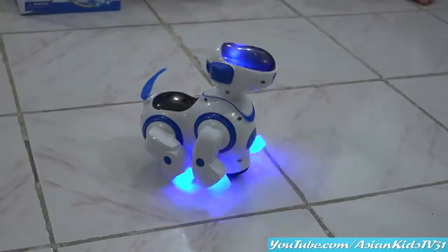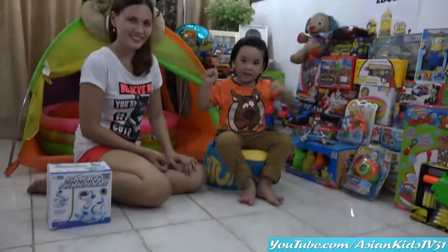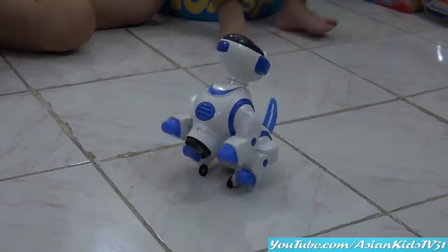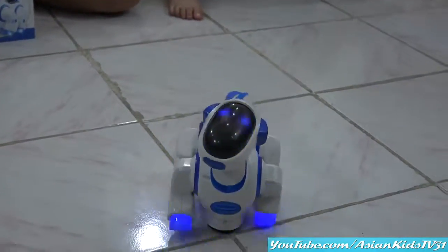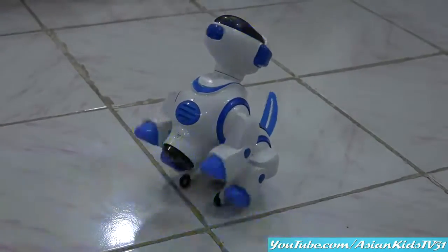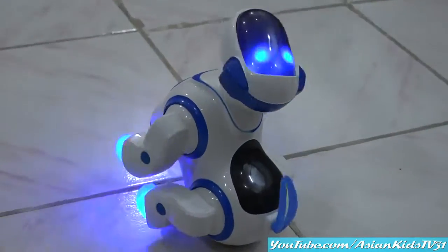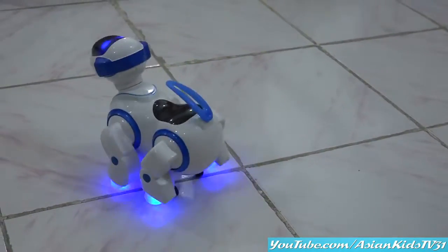Nice Robo Dog. Sit. Look at Garrett. Wow. Sit. Cool dog. You can bark. Dance. Sit and dance. Wow. Groovy. Groovy dog. Wow. See? It's cool. With lights and sounds.